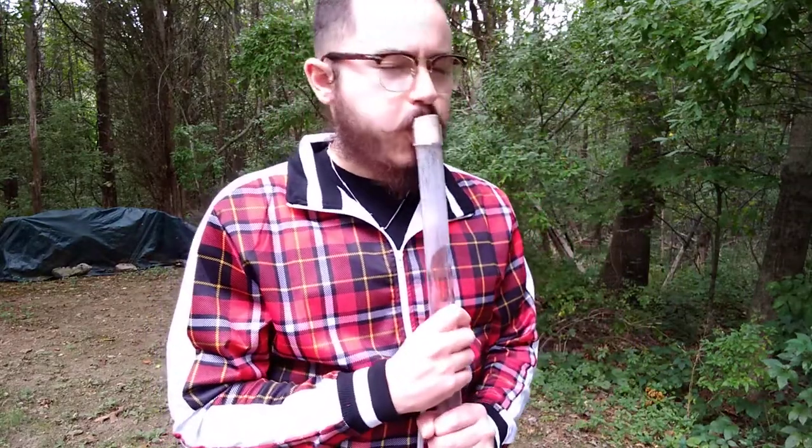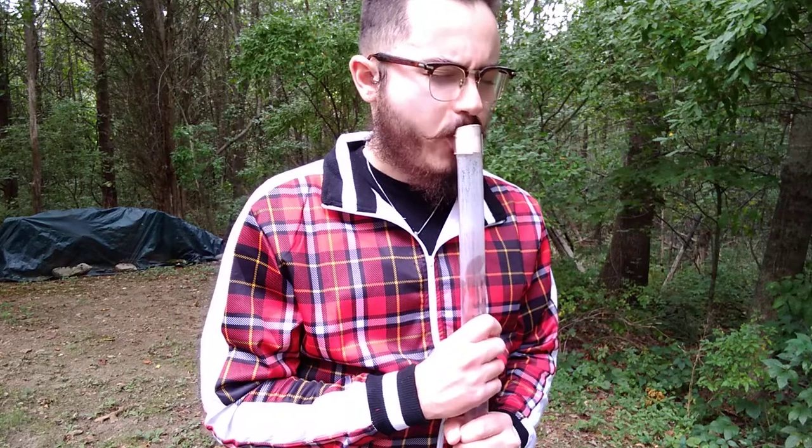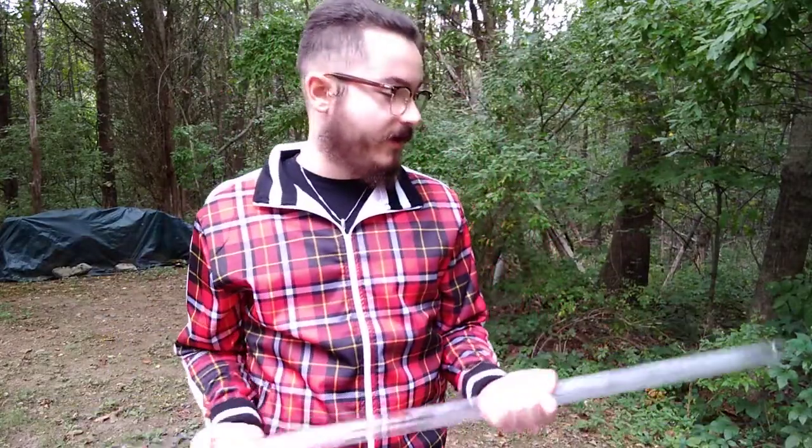But if I blow really hard, then I get higher notes. This thing's crazy. I love it. Ton of fun.